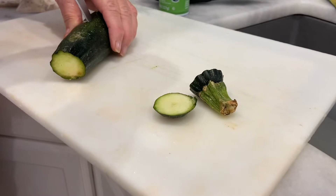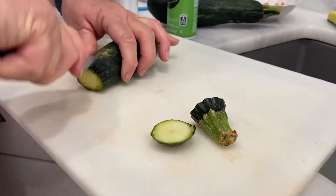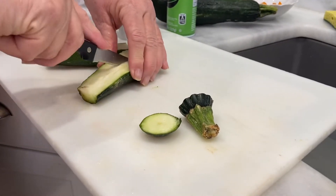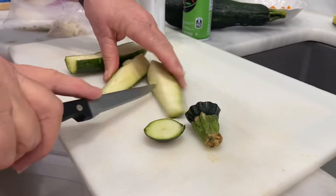I'm trying to slice these into cubes, cutting them in half and then into strips.